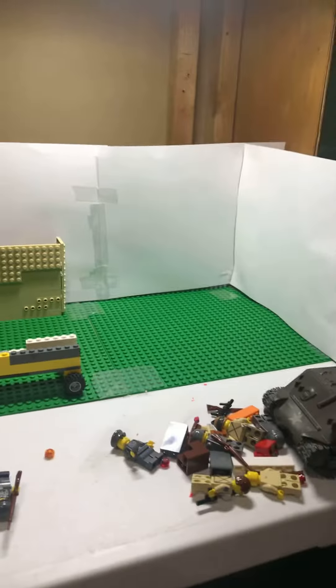Hi guys, I'm Briggs back with another video, and today I'm going to be showing you my Lego stop-motion setup.